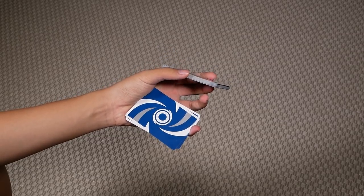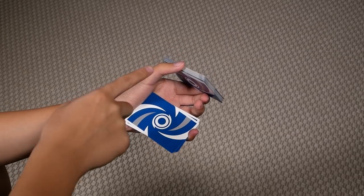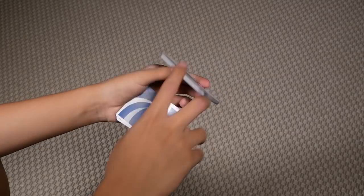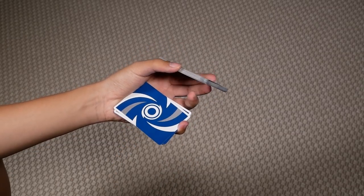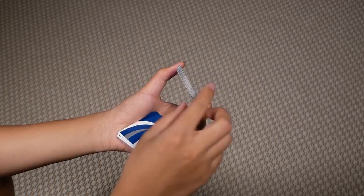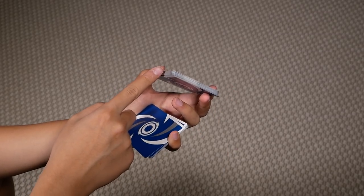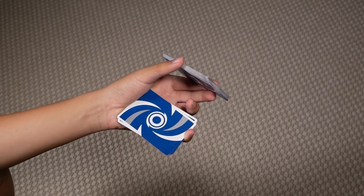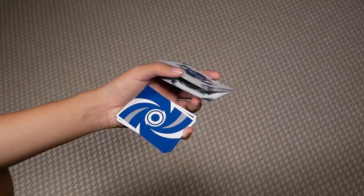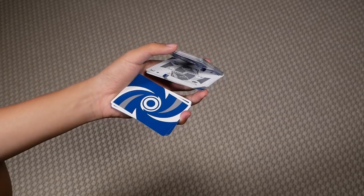Once you're here, this is the tricky part. You're going to let go of some cards with your thumb by shifting the angle of this deck. As you shift downwards, you'll notice that your thumb contacts less of the surface here. So as you shift downwards, your thumb should be able to let go of some cards. These cards should be supported by your middle finger.